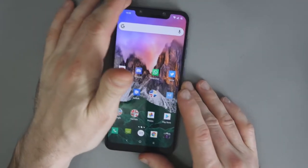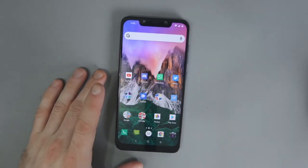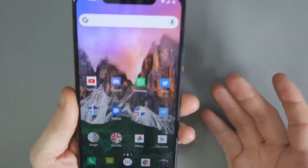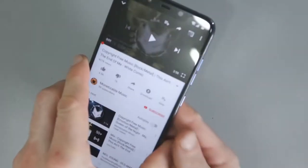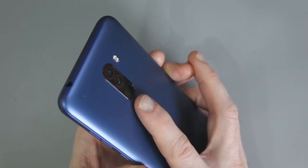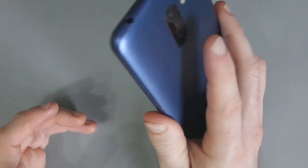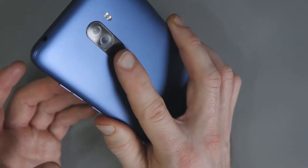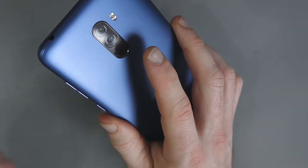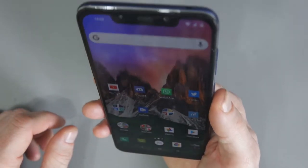I think the phone looks fantastic, though beauty is in the eye of the beholder — some people love the design, some don't. The fingerprint sensor I'd ideally like a little bit lower, but it's certainly not too high. I think it's quite good where it is. The camera has been pretty good as well — I'll show you some photos soon.